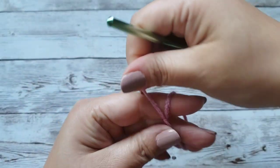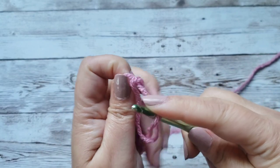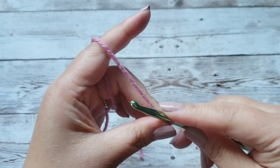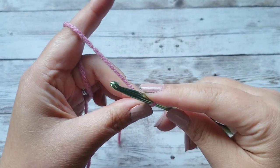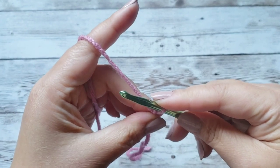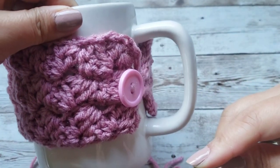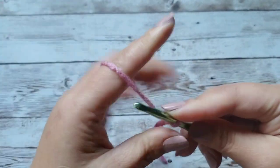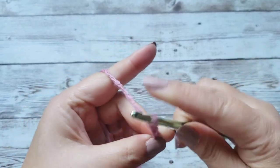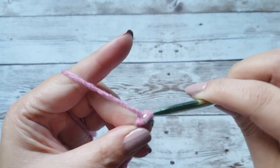Let's begin. To start, let's make a slipknot. This is going to depend on the size of your mug, so you can change this. The pattern is in multiples of 3, and for this particular one I did a starting chain of 12. So let's go ahead and do that: 1, 2, 3, 4, 5, 6, 7, 8, 9, 10, 11, and 12.